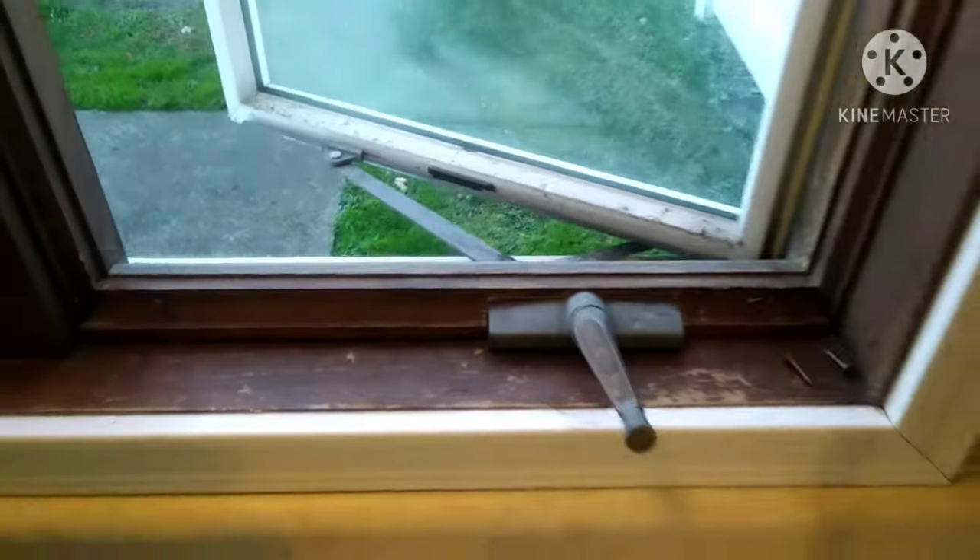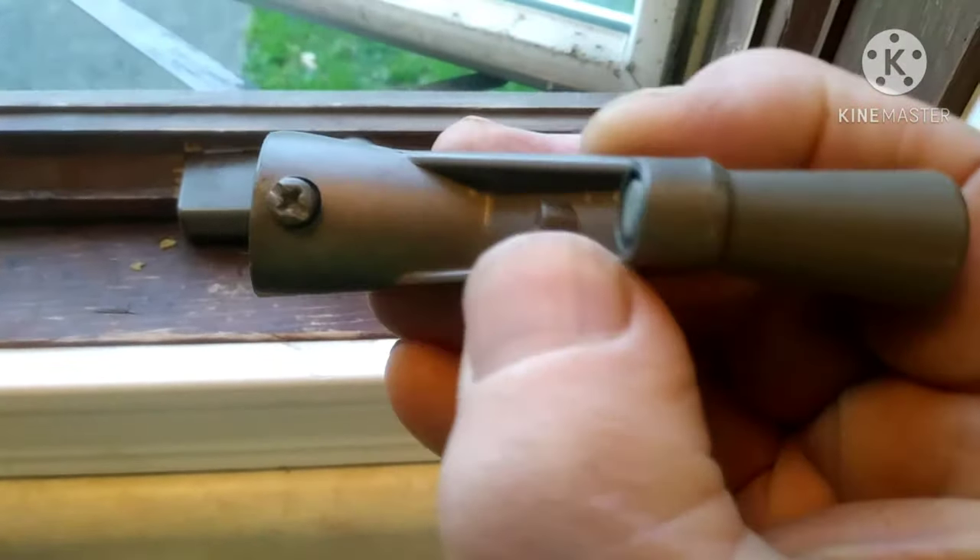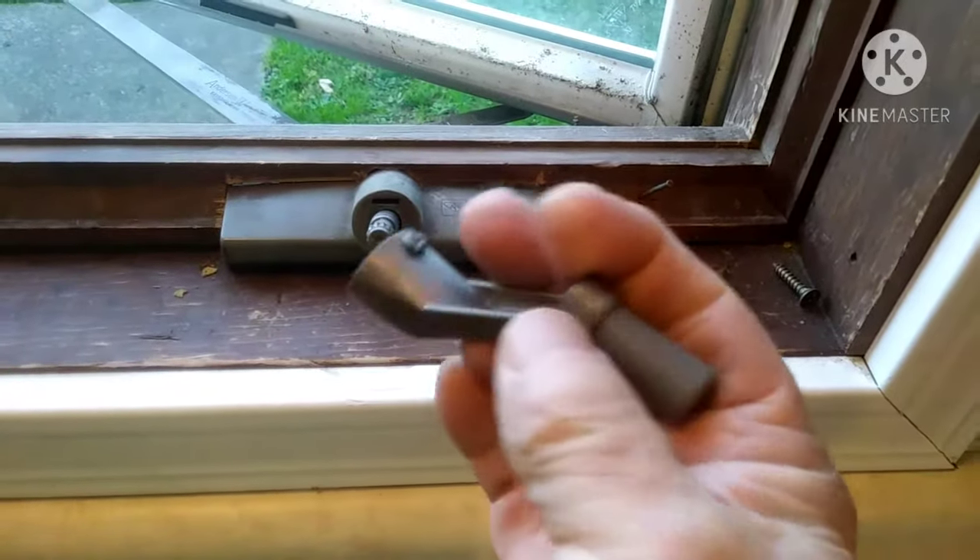It's a pretty old window, but Andersons hold up good and you can still get parts for them. So if your handle has a set screw, loosen that and pop that handle off.